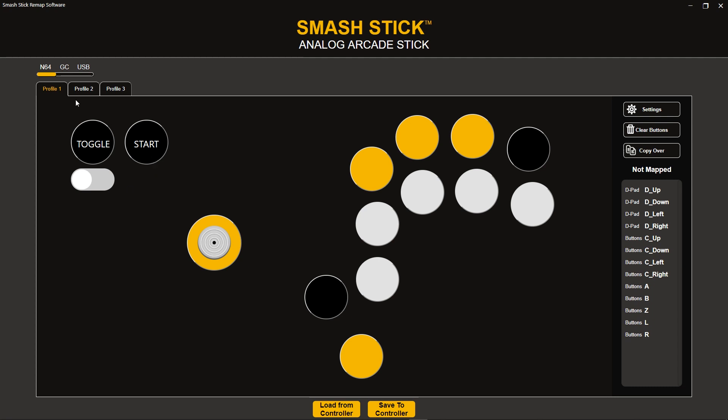To get started, all you have to do is just choose the console mode that you want to work in — so N64 mode, GameCube mode, or USB — and then you can go ahead and select a profile: profile 1, 2, or 3.